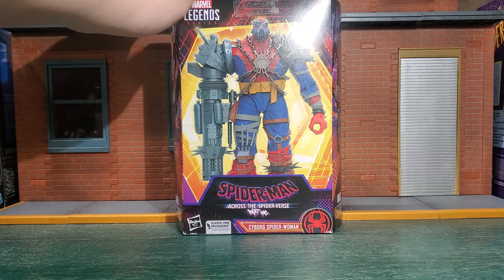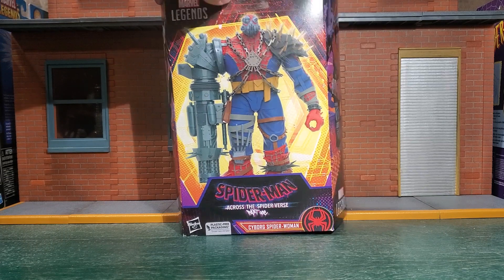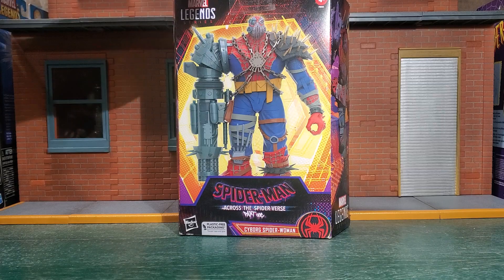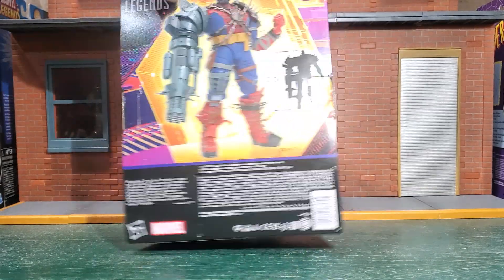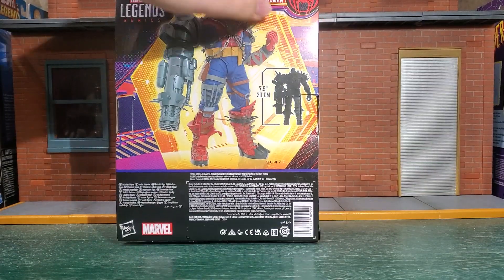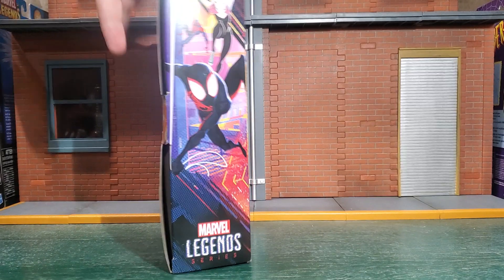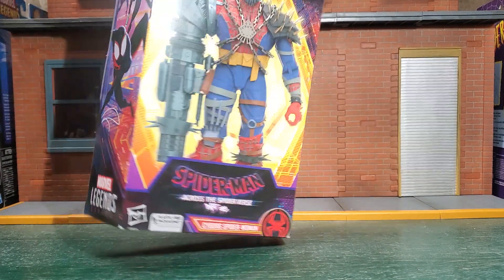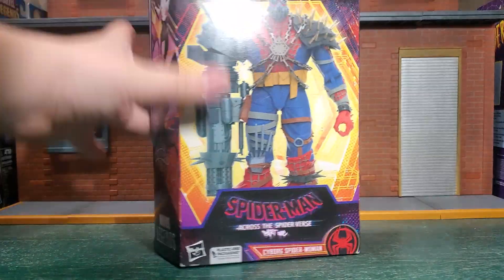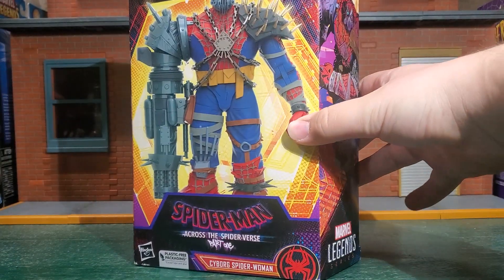I'm interested to see if this figure is worth it, and I'm making this video so you guys can know as well. The packaging has a picture of the figure on the front, some pretty nice artwork on the side, another image on the back showing it to be almost eight inches tall, the Spider-Verse logo at the top, nothing on the bottom. Let's open it up and get a closer look.